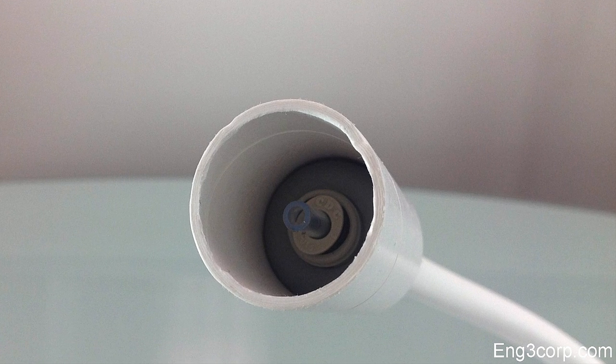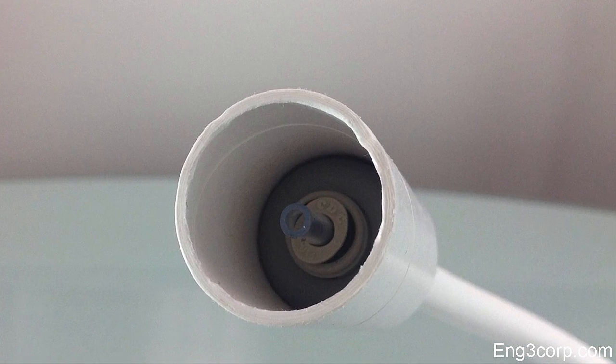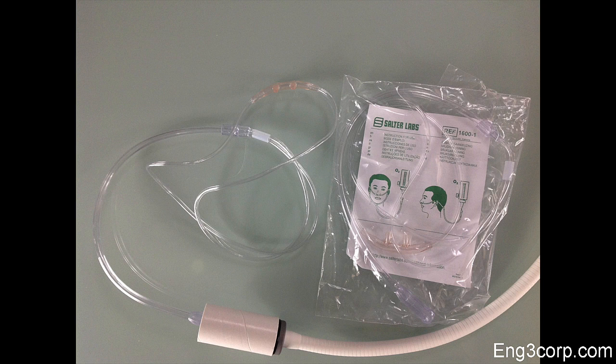Push the cannula onto the outlet inside the paper tube. For hygiene purposes, each person should use their own nasal cannula.